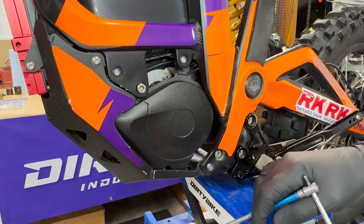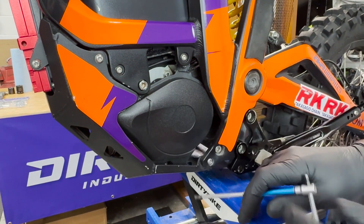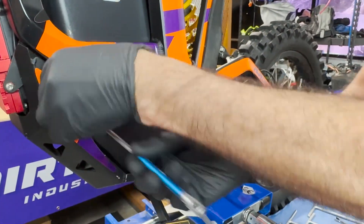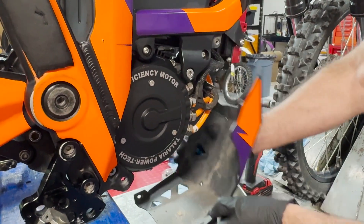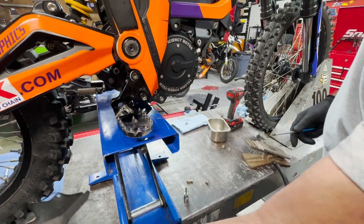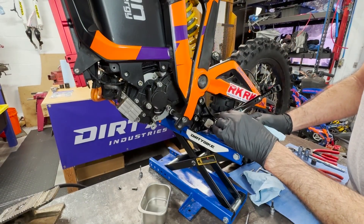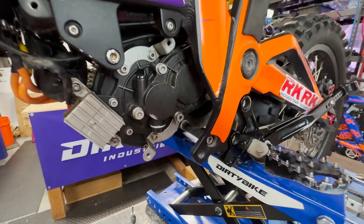To get this tranny out, first thing I'm going to do is take out the skid plate and the side cover, and then we'll take the motor out. We'll start with the skid plate. Now we're going to drain the oil from the gearbox, the transmission. There's the drain bolt — it should be a 17 millimeter, I believe.